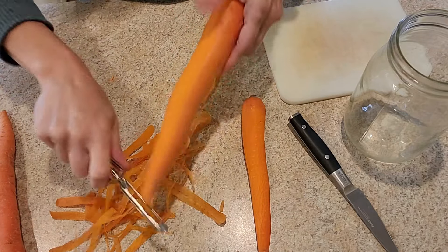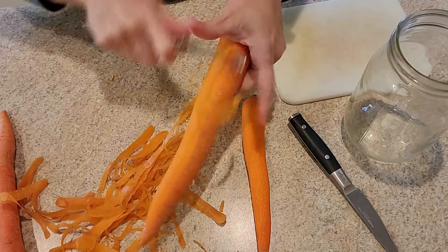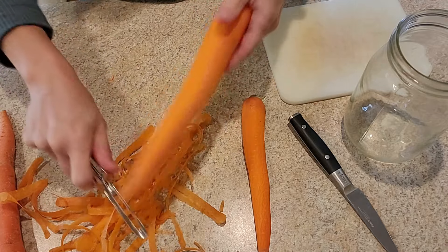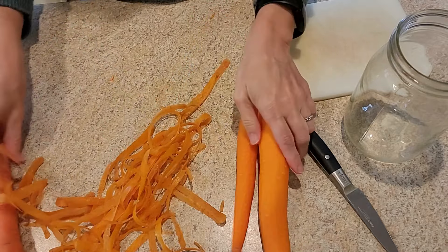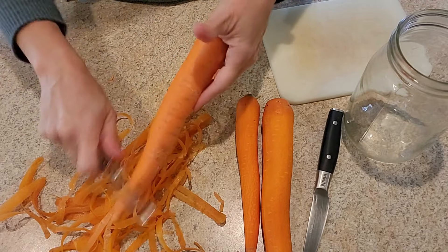Use a good peeler. This is a Pampered Chef peeler — I'll leave a link to a similar one. It goes back and forth, which makes peeling carrots really easy. We're going to peel the carrots we want and then rinse them off.